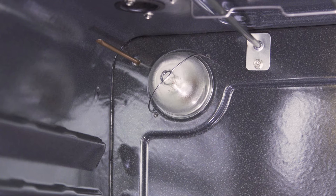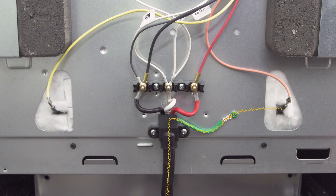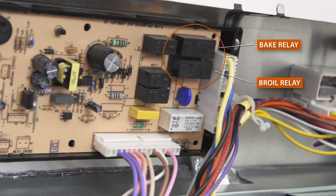If the temperature sensor is faulty, the control board will misinterpret the temperature and will overcompensate. Additionally, if an element has shorted to ground, it will complete the circuit through the oven frame, and a shorted element might stay on even when it should be cycled off. The oven control board can also cause overheating — if one of the relay contacts are stuck closed, it can also cause the element to stay on.